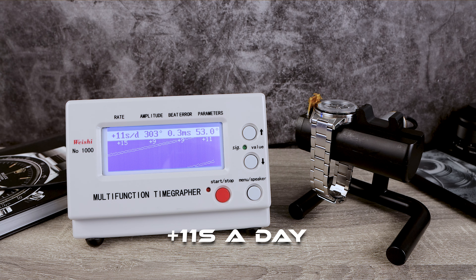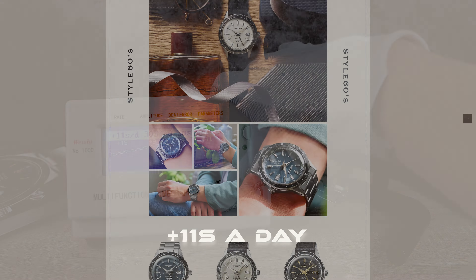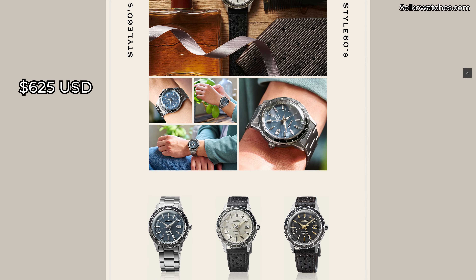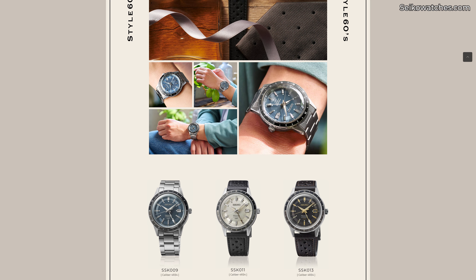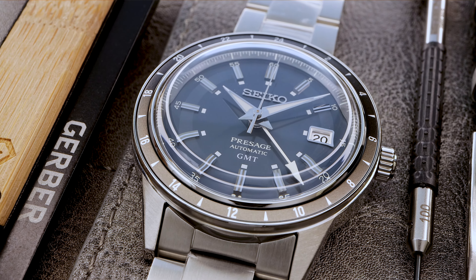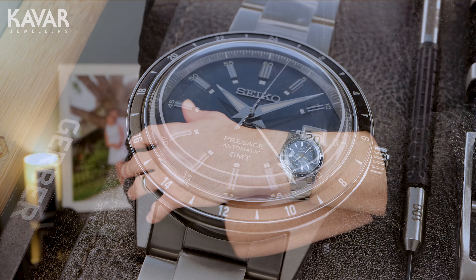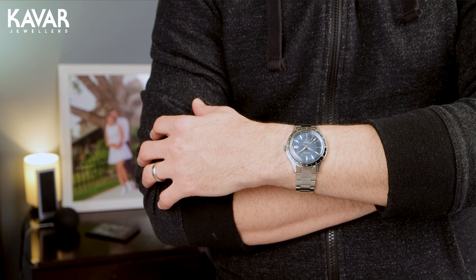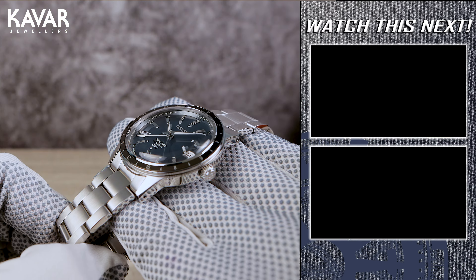What is this GMT going to cost you? It retails for $625 USD. That's a little high for this bracelet with this finishing and the hardlex. But remember, Seikos rarely sell at retail. This one is available at Kavar Jewelers — email me if you want to discuss purchasing it.